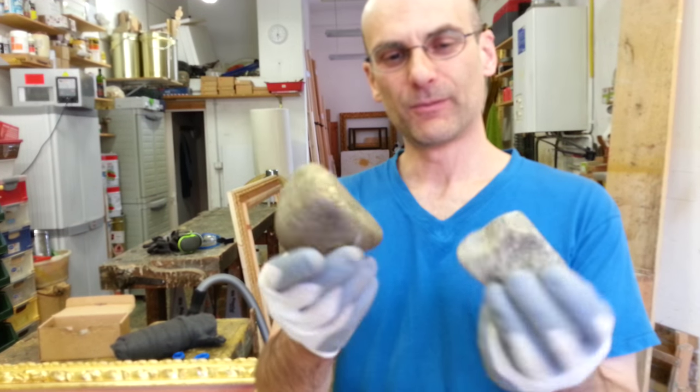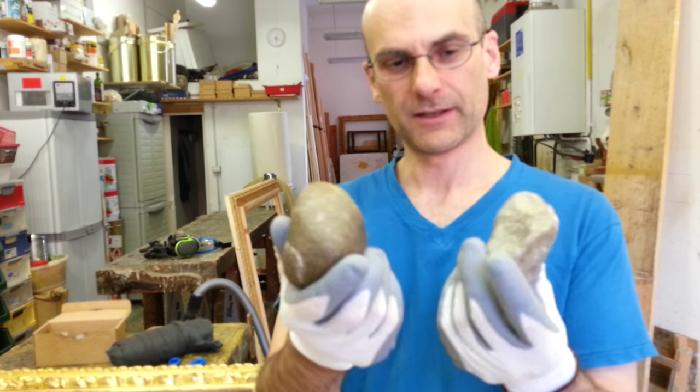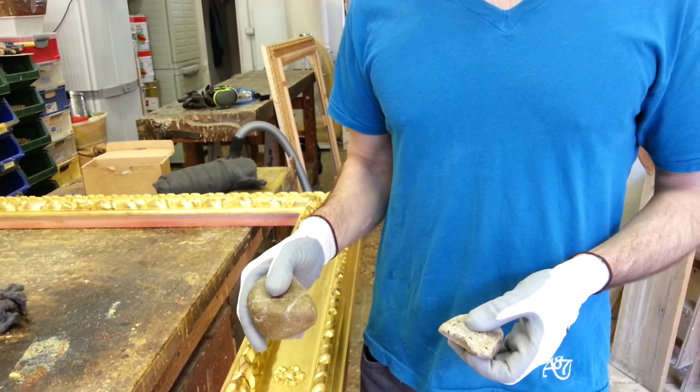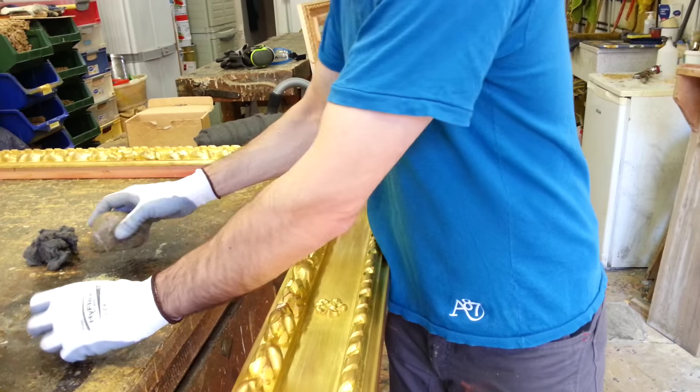Welcome back. Now with these two stones I'm going to heat the frame enough to make it look as an anti-picture frame. Take a look at this.